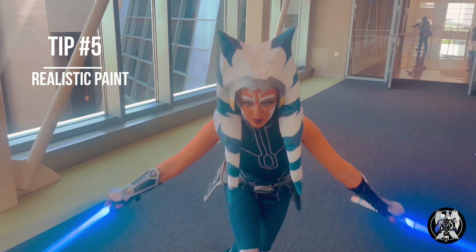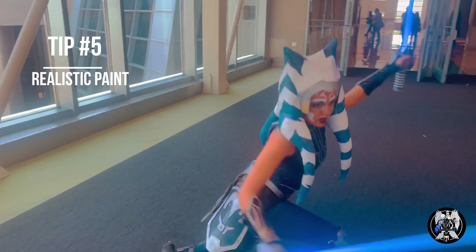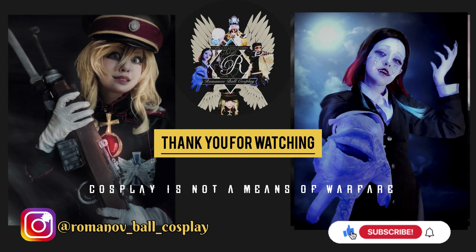I'm going to end this off with a tip for painting. Even if you don't have an airbrush, I definitely recommend getting airbrush paint, especially metals. Not only are they good price, but they have really good coverage and they dry pretty quickly, which is really good for when you're crunching.